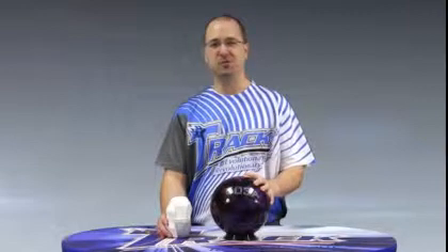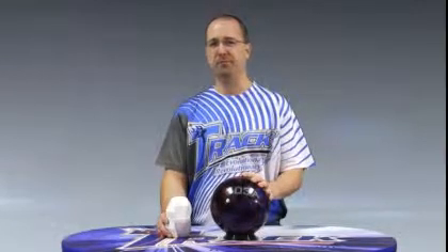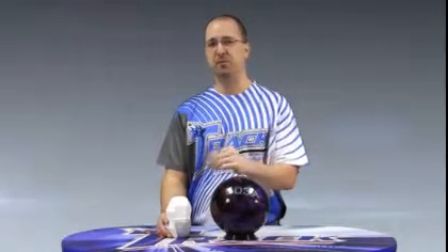The 503A features our Pac-Man core design combined with our Gen-MA cover stock. The combination of these two gives us the most skid flip we've ever had for TRAC in the 5 Series. Let's go out to the lanes and we're going to watch Mitch Beasley and Mike Fagan show you the difference between the 503A and some of our previous products.